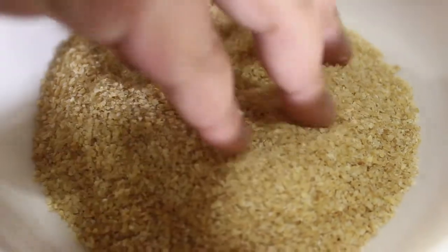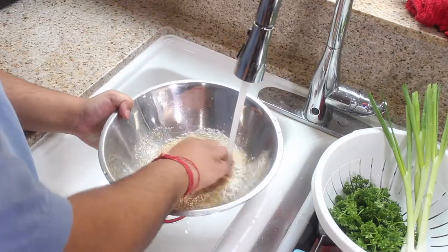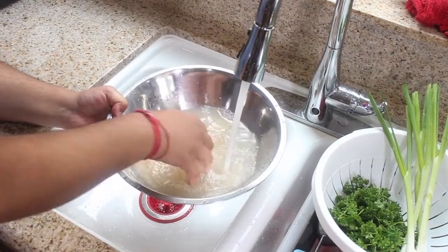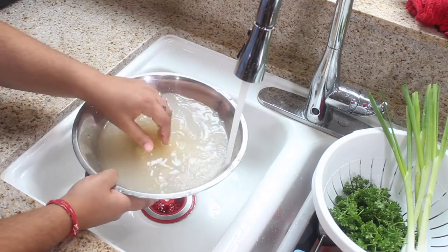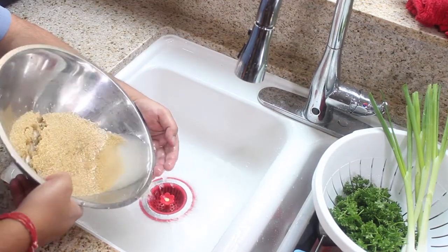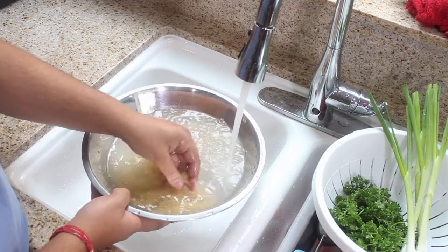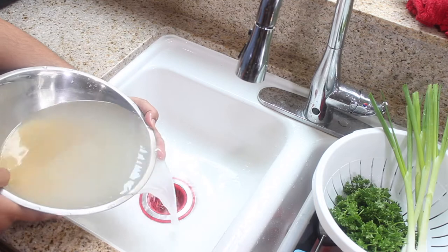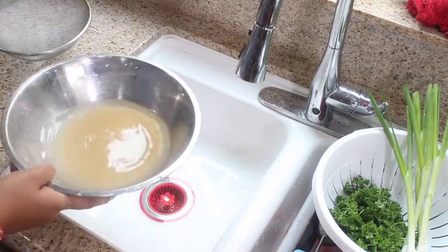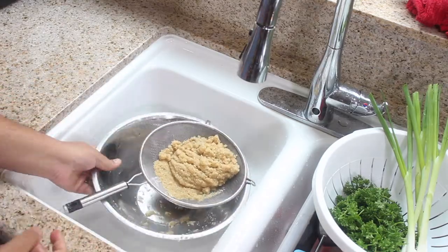This is the bulgur we're using — it's fine or milled at coarseness number one. To begin, we need to wash and strain our bulgur. I'm just going to rinse it like rice until the water runs clear and strain it in a fine sieve. If you don't have one like this, you can put it in a colander with some cheesecloth or muslin.